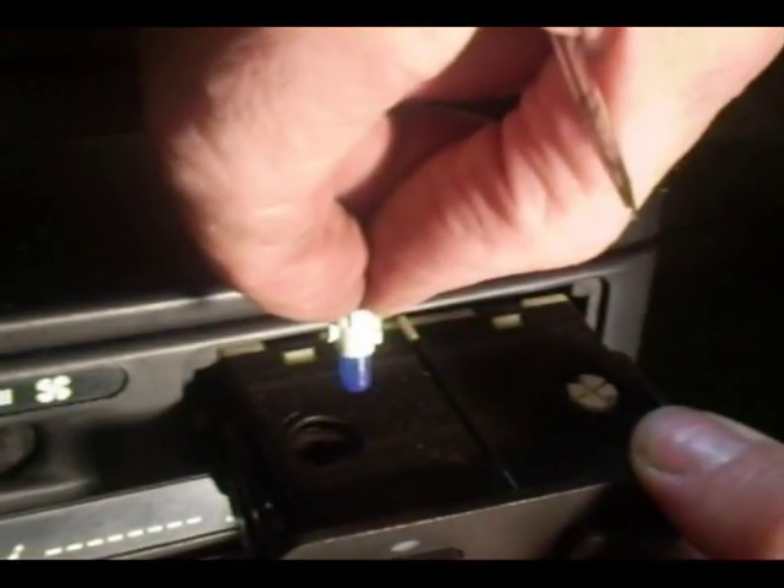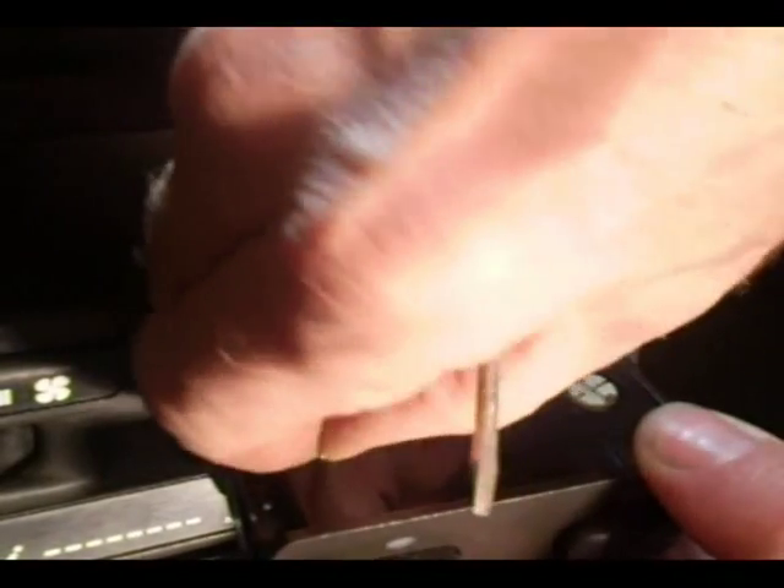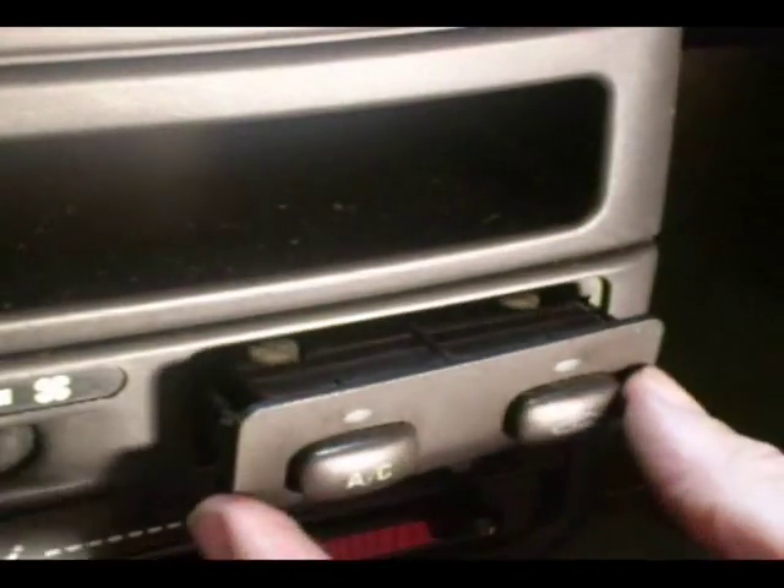You can take your fingernail and just turn it counterclockwise and you can pull the bulb right out. There isn't that much to it. And the switch just pops back into place.